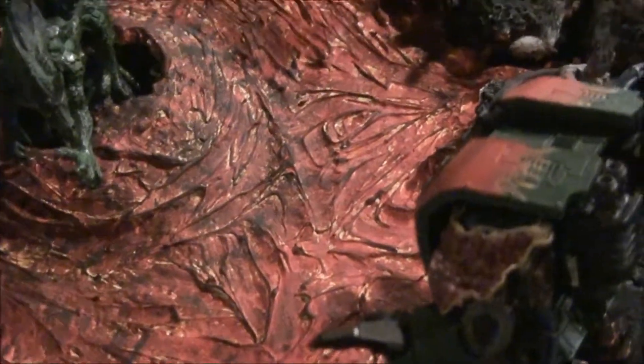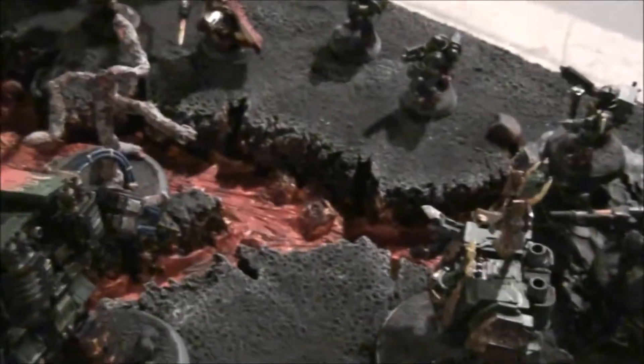I think it looks decent. Do you have anything you'd recommend using instead? Unless you have a lot of money and you really like green stuff — green stuff is preferred — but I haven't really figured out something else to use. So if you want to go the cheap route, caulking will still do the job.